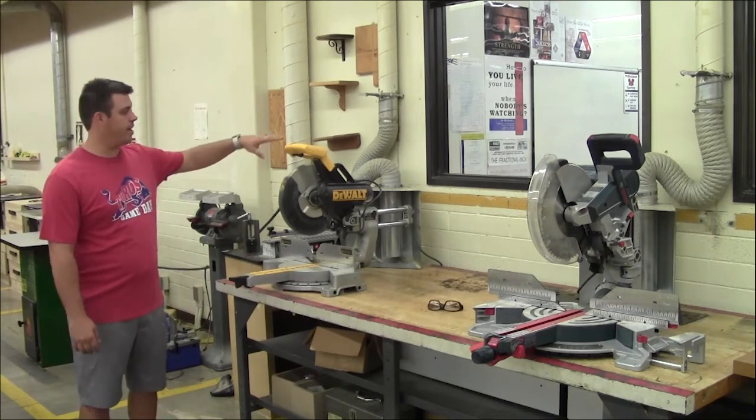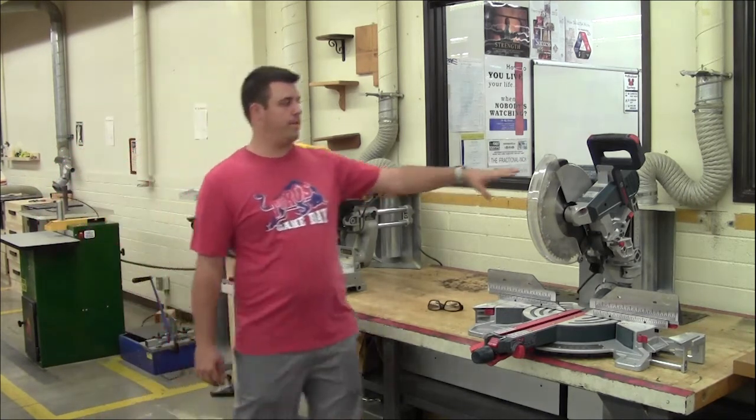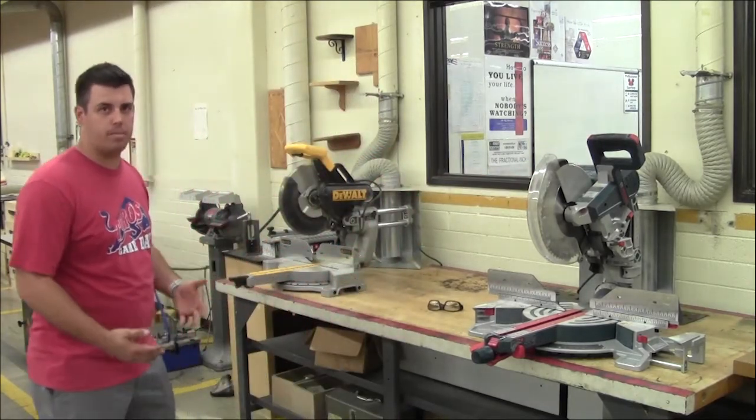In our shop we have a DeWalt 12-inch miter saw as well as a Bosch 12-inch. Both of them have similar features but are a little bit different. Some are nicer than others.